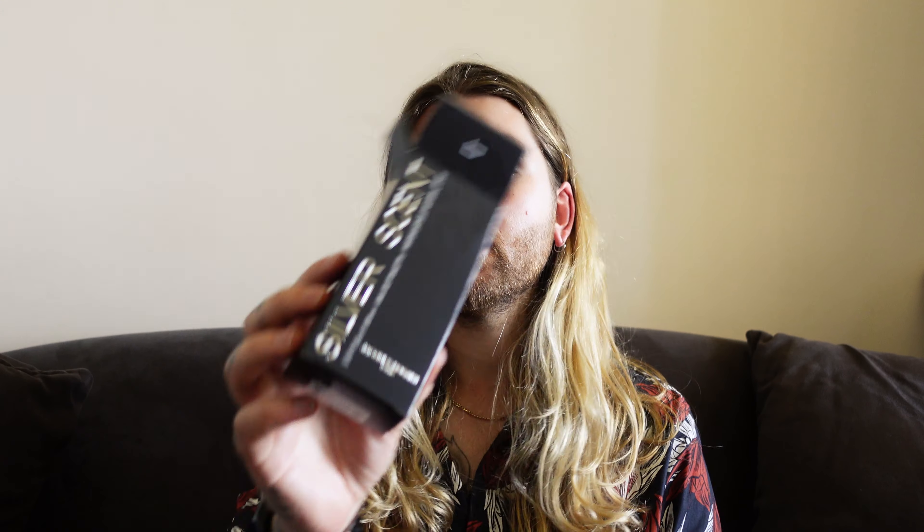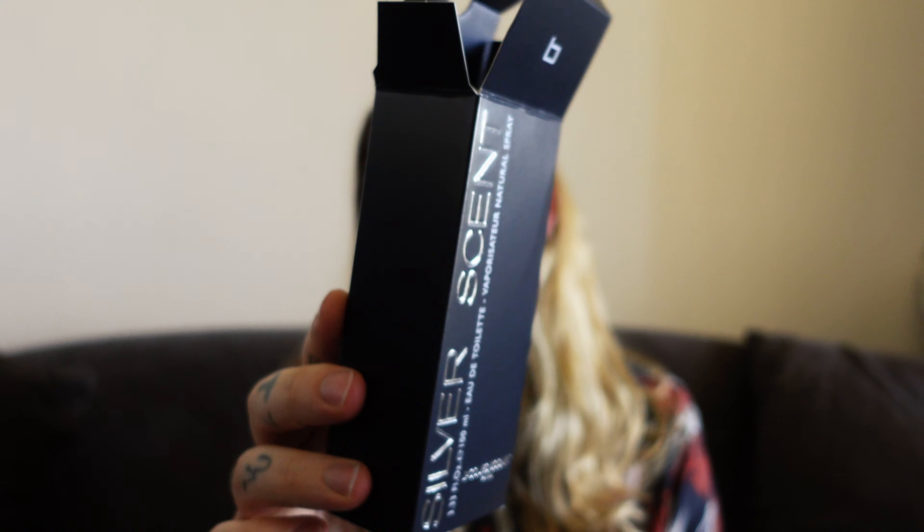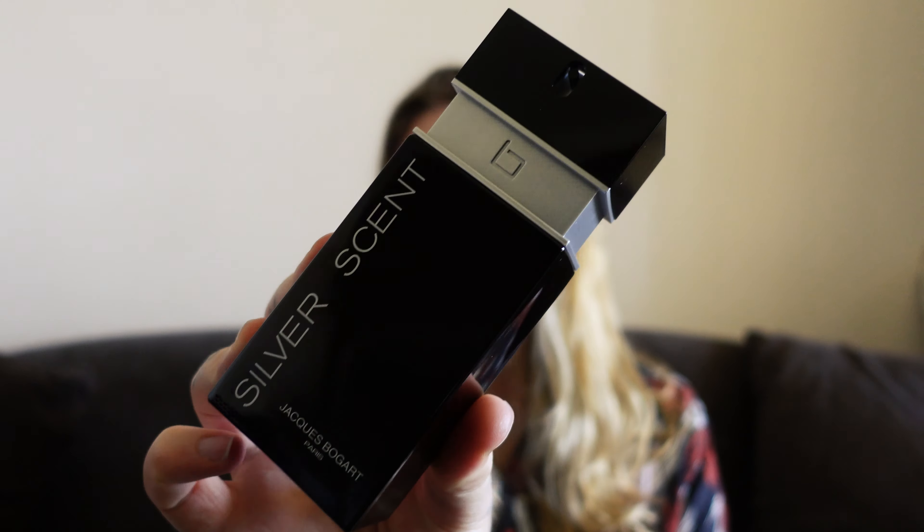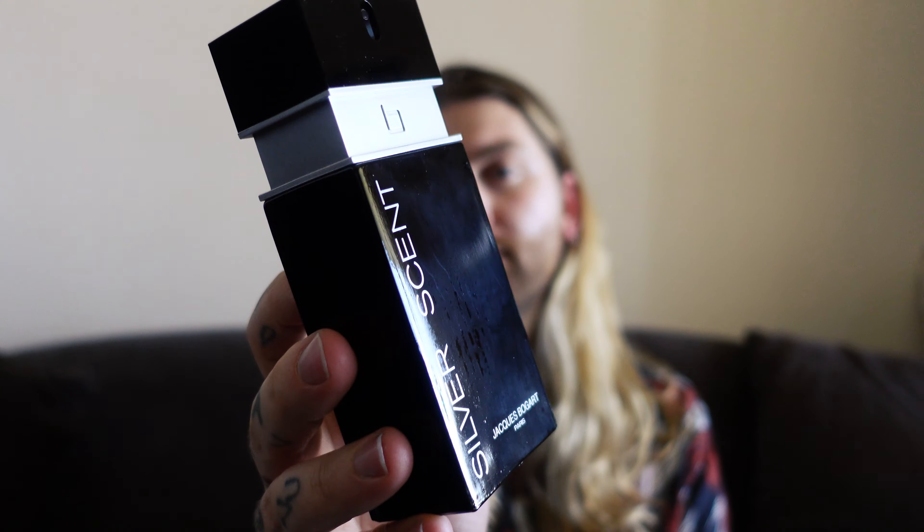Getting it out of the box now. The packaging is what it is — all the Jacques Bogart boxes from what I've seen have a similar sort of shape inside. Here it is: Silver Scent. I like it, it's got a minimalist quality to it — black, silver, good stuff.